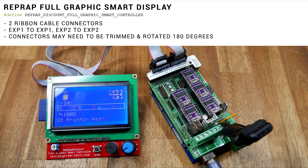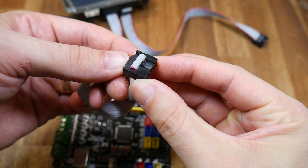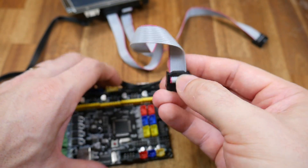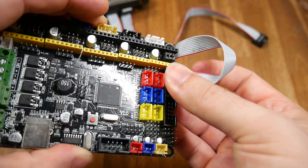Now onto the ribbon cables. Our first scenario is a RepRap full graphics smart display — described as such in Marlin firmware — which has two LCD ribbon cables. We plug it in exactly the same way: Expansion 1 to Expansion 1, Expansion 2 to Expansion 2. But you might find on RepRap-style boards that you need to trim the connector and rotate 180 degrees before you plug them in. If this is backwards don't worry, nothing will be broken.